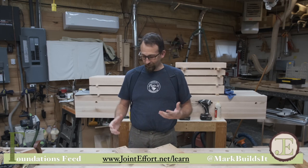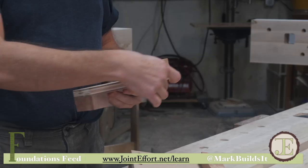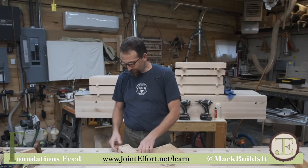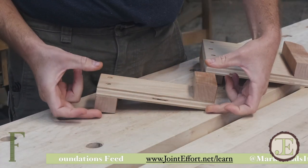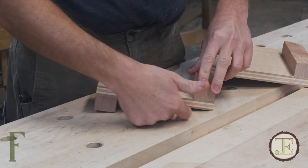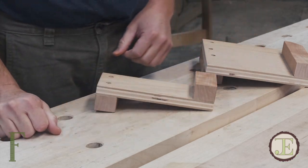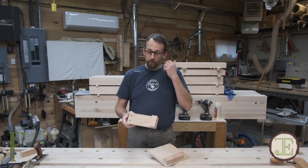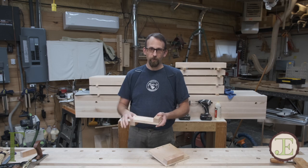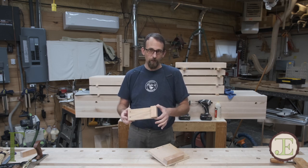A bench hook is essentially just a base with a pair of fences mounted on it. In the past, they would have been cut out of a single block of wood — a board as thick as you needed, with a notch cut on each side. These days, with plywood and other materials, we can use a really stable base material and then screw whatever fence we want onto it.